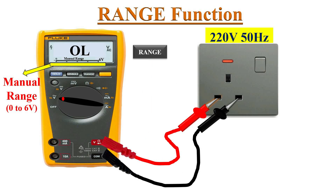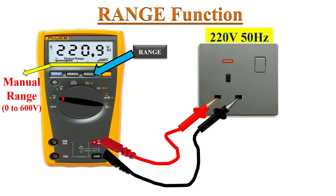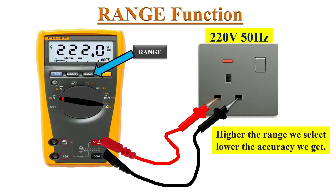In manual mode, the user needs to select the best range for the measurement. If the meter is in the 0 to 6 volts range and we measure 220 volts AC, the display will show OL. Pressing the range button moves to the next range, 0 to 60 volts, but this is still too small for 220 volts AC, so the meter still displays OL. Pressing again enters the 0 to 600 volts range, and the multimeter displays 220.9 volts AC.